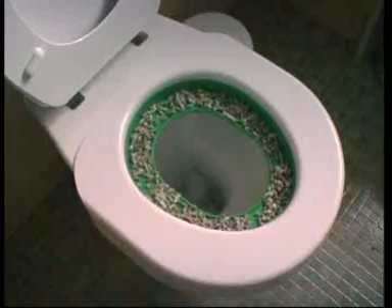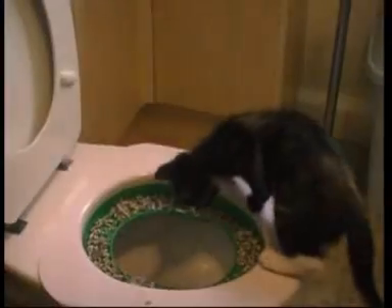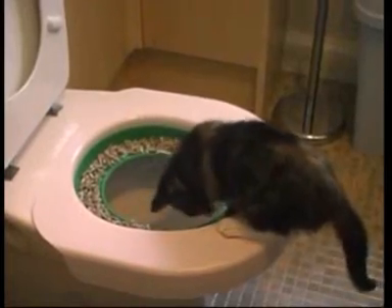We start off with the Litter Quitter that has a big insert, a full insert that makes it look like a full litter tray. Introduce the cat to that, preferably alongside the toilet, and then when they're used to using that as a litter tray, you lift it up onto the toilet and once they're happy using that and they've been doing that for a few weeks just as a litter tray,